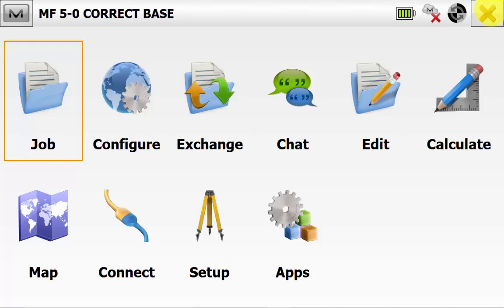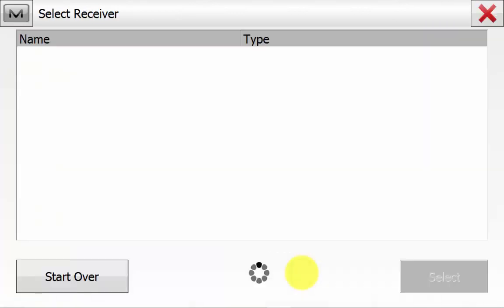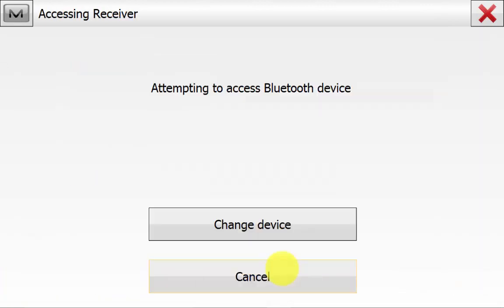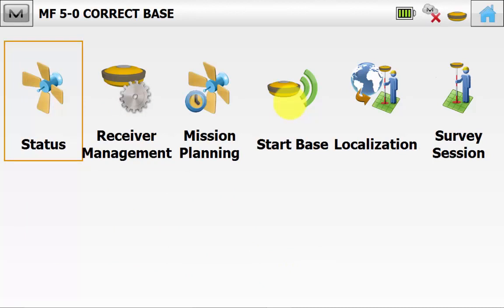From the main screen in Magnet Field, we can go into Connect. Ensure GPS is highlighted and Base is highlighted and we can hit the Connect button. We will connect to our GPS Base Station via Bluetooth. Once picked from the list, simply hit Connect. Once we are connected into the base, we can see the GPS symbol at the top right-hand corner. We can go into Setup and then Start Base.